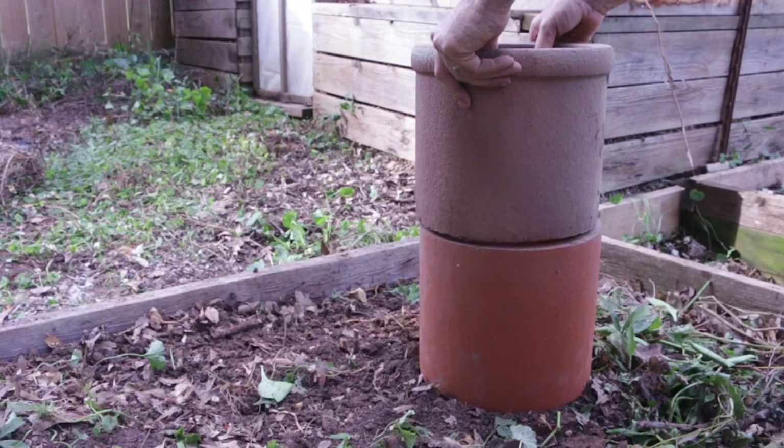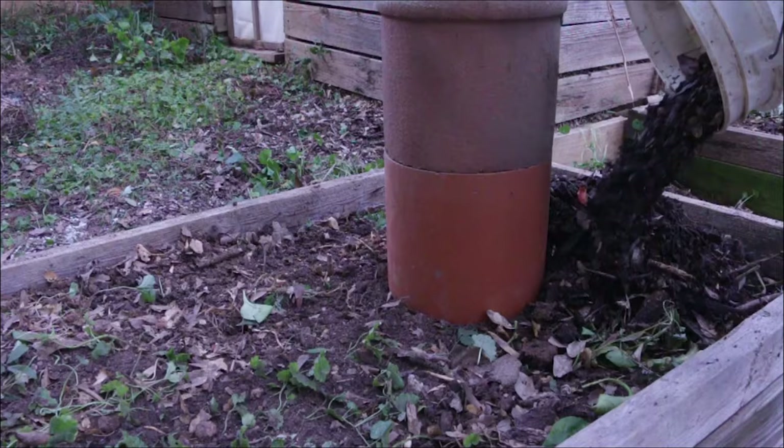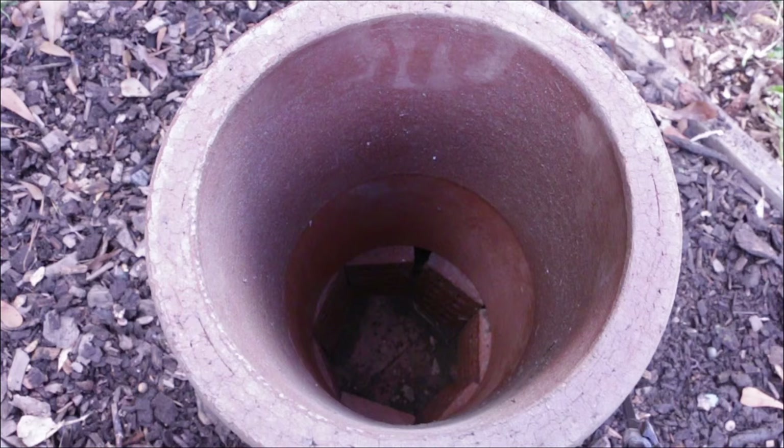To finish it off I'm going to add one more section of flue pipe with a little collar on the top. And now I'll top dress this with some partially composted wood chips. Even though I'm not going to add worms to this right now, I'm going to go ahead and add compostables.